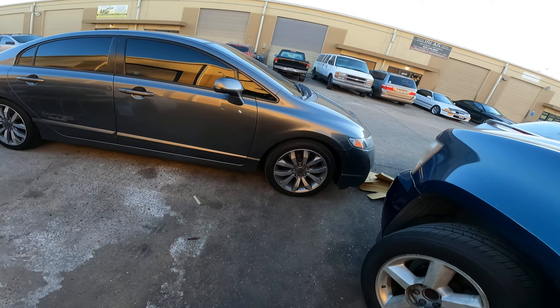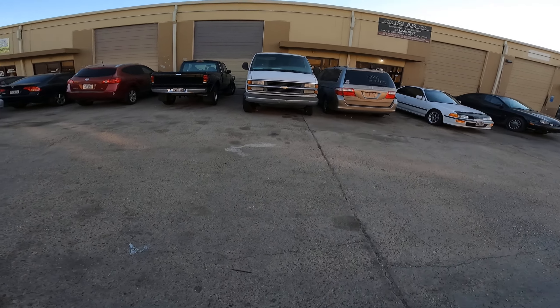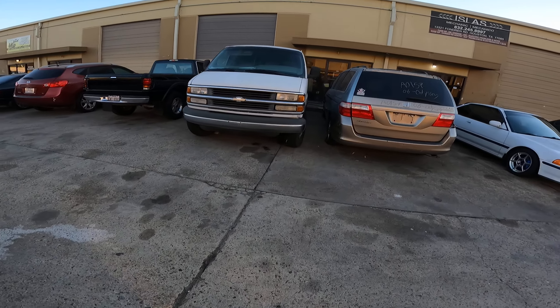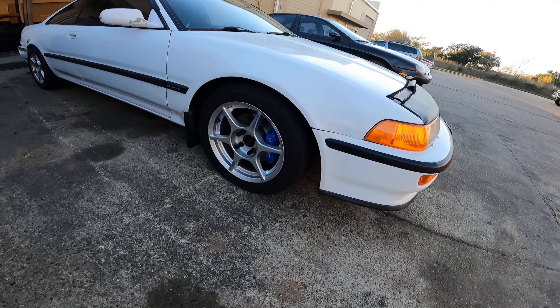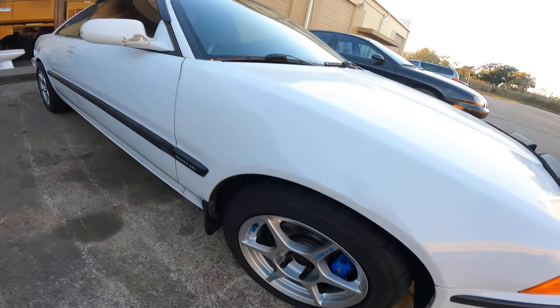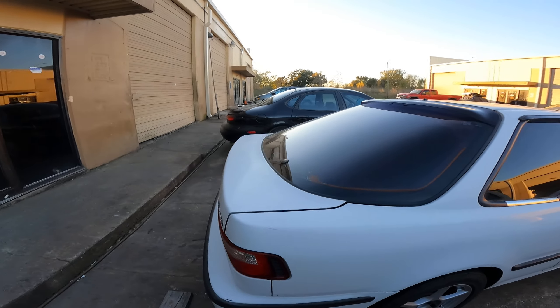I'm gonna show you my boy's DA - this thing is beautiful man. He just installed his Wilwood front calipers, check it out. Look at it - superman. I'll show you the interior right now.